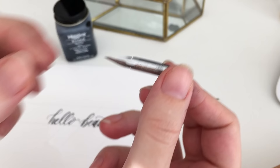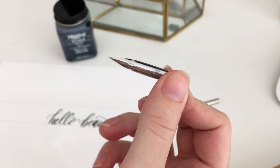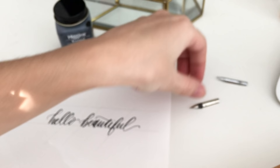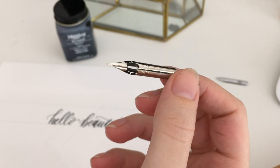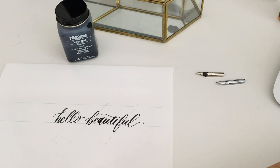A lot of calligraphers recommend for starting out the Niko G nib — it's really often used and a really great starter nib. It's going to be a little stiffer, so you're going to be able to get those thicker and then thinner lines to add contrast to your lettering for the signature calligraphy look. And this one is the Zebra G — I've used it a lot. The Niko G and the Zebra G are great starter nibs, especially if you're getting started for the first time. The only problem with those is they have slightly more pointed nibs, so when you're working with textured paper they can get snagged a little bit, but otherwise they work great.